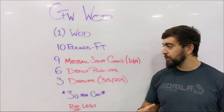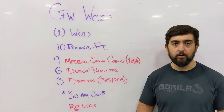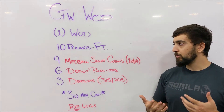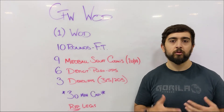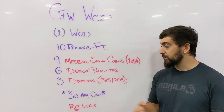You've got a 30 minute time cap on this one, so you're looking at about 3 minutes per round. Or you can treat it like an EMOM where the first minute is dedicated to your med ball squat cleans, the second minute to your deficit push-ups, and the third minute for deadlifts — that should get you all 10 rounds done within the 30 minute time cap.